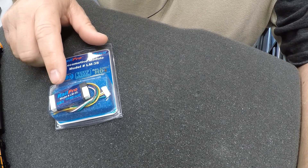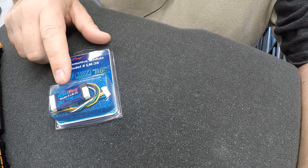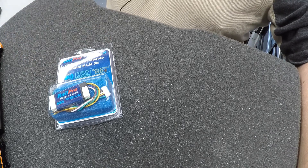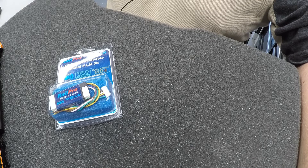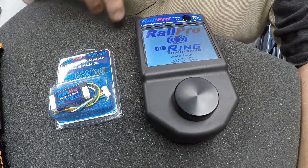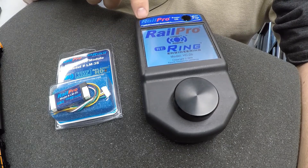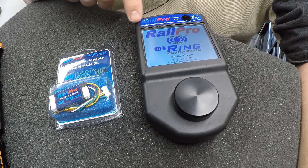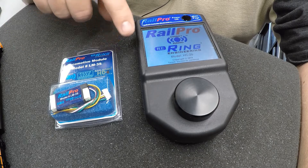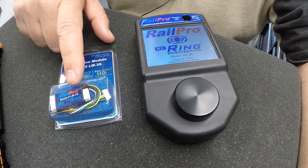I said decoder, and that's a little bit of a false statement, because this is not a decoder — this is a receiver. For those of you who are not familiar with RailPro, RailPro is a radio controlled system, and this is the controller right here. It's a wireless handheld controller, and it communicates via — I believe Bluetooth or 2.4 GHz — via radio signal to this receiver and controls your locomotives.